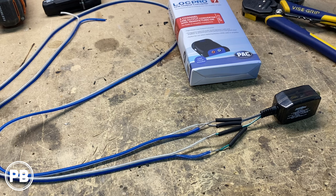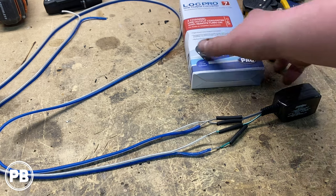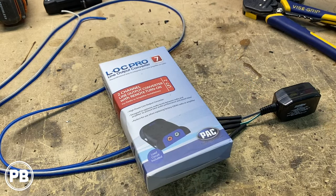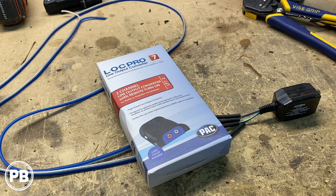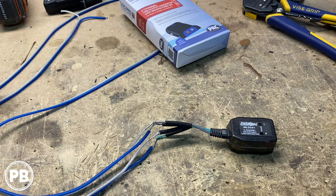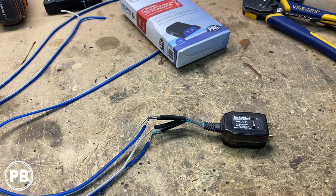Let's talk about our line out converter. The factory radio doesn't have RCA outputs for a sub-channel, so we need to provide the amplifier a signal — the line out converter does that. If you have the upgraded Bose sound system in your Nissan Sentra, you'll need a high-power input like the LP7-2, which converts the high-power signal from the factory subwoofers in the rear deck to the RCA output needed for your amplifier, and it also provides a remote turn-on wire. In our case we don't have the Bose system, so we're reusing the Install Bay basic line out converter, which will do fine. If you don't have Bose, your basic line out converter is just fine.